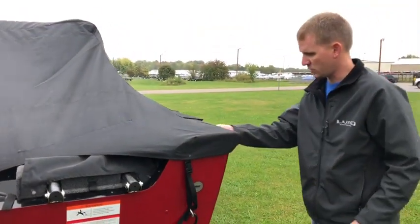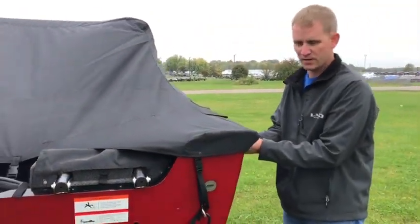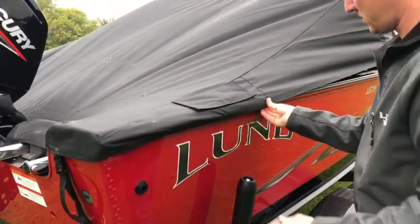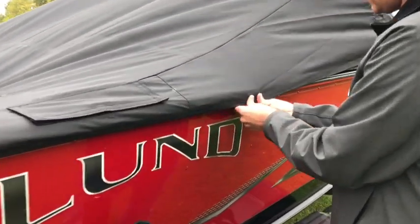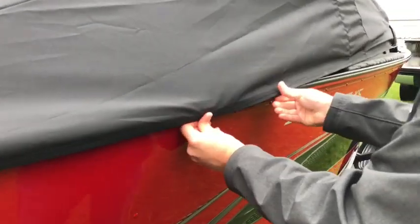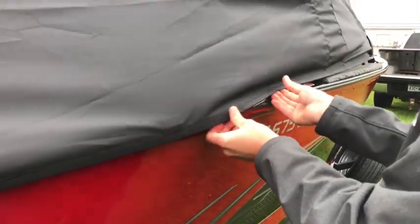Now the back is done, so start from the back and work your way around putting the clips into the gunnel. These should just kind of self-locate.